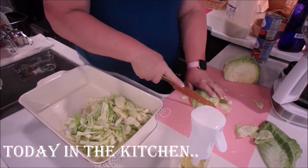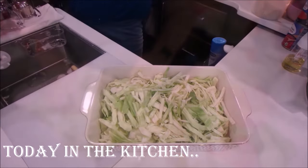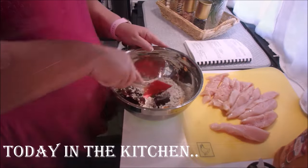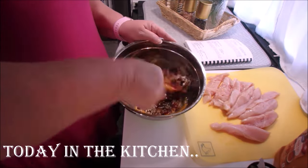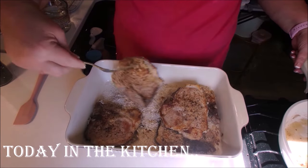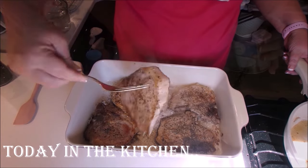Hello everybody! Welcome back to my channel and welcome if you're new. Today in the kitchen we're going to be making some church cookbook casseroles. Yes, I found this church cookbook and it has so many fantastic recipes. This won't be the last one that I'll be sharing on here.